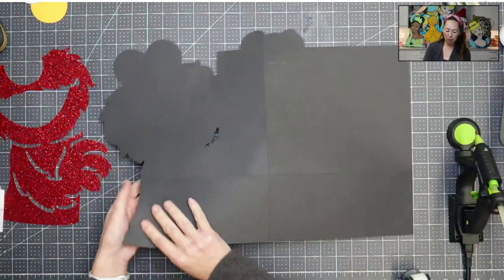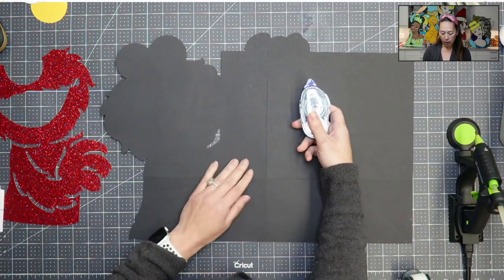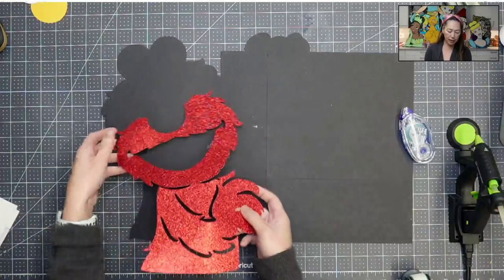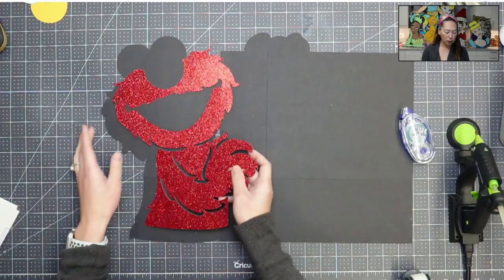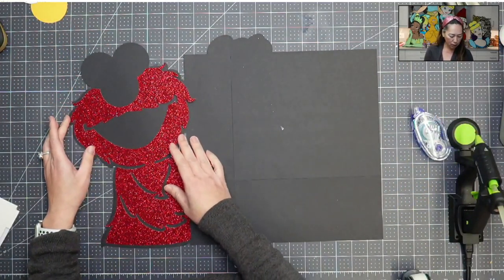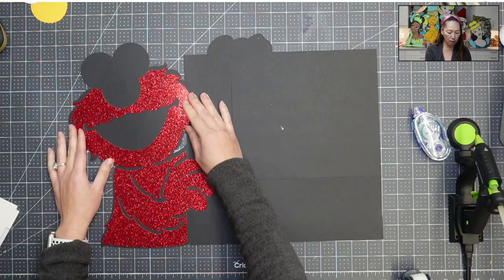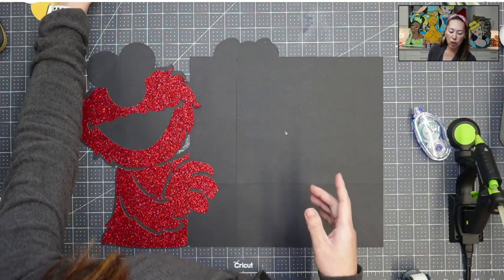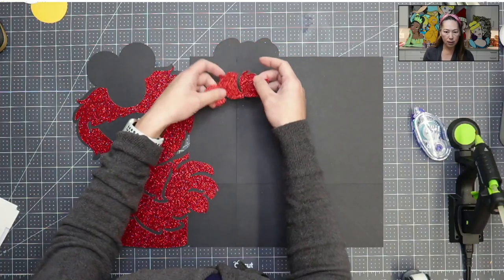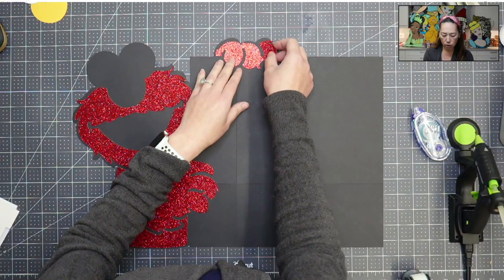So we're going to flip it over and I have my Tombow tape ready to go. This is my preferred way to tape things down and let's just piece everything together. Even though this is a super small project, it's good to have a process and to stick to it because you're going to minimize your seams and also just your issues.